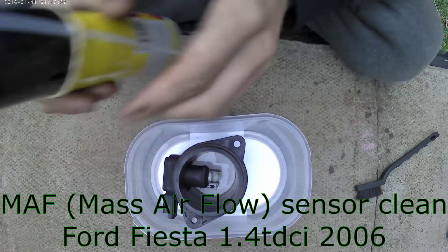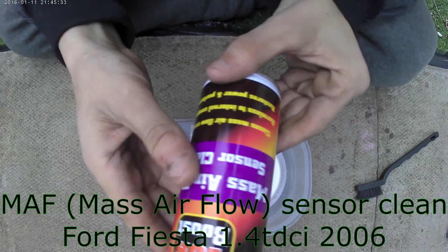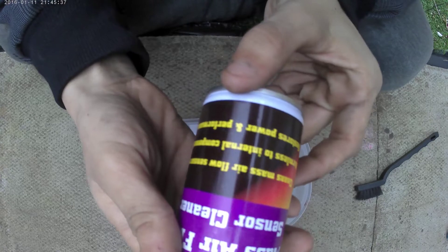In today's episode, what we're going to do is we're going to clean the MAF sensor on a Ford Fiesta 2006 1.4 TDCi.